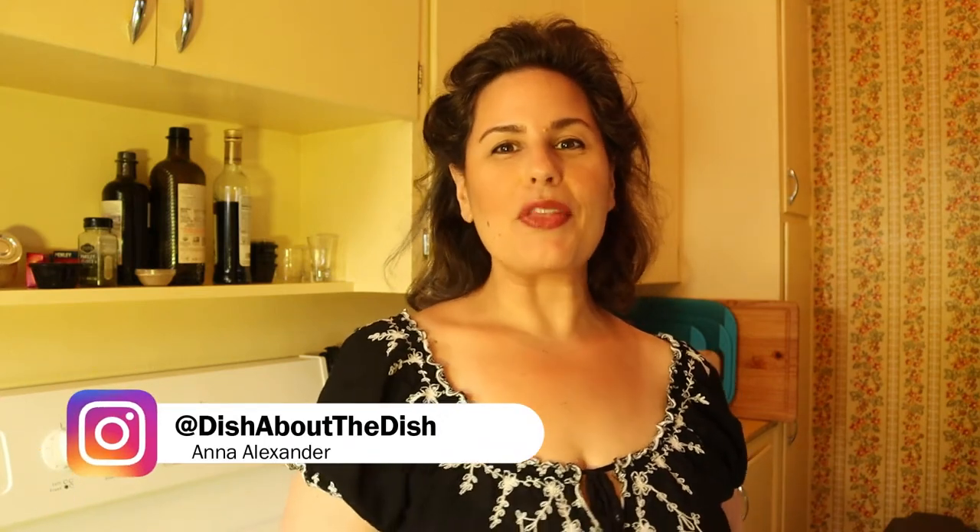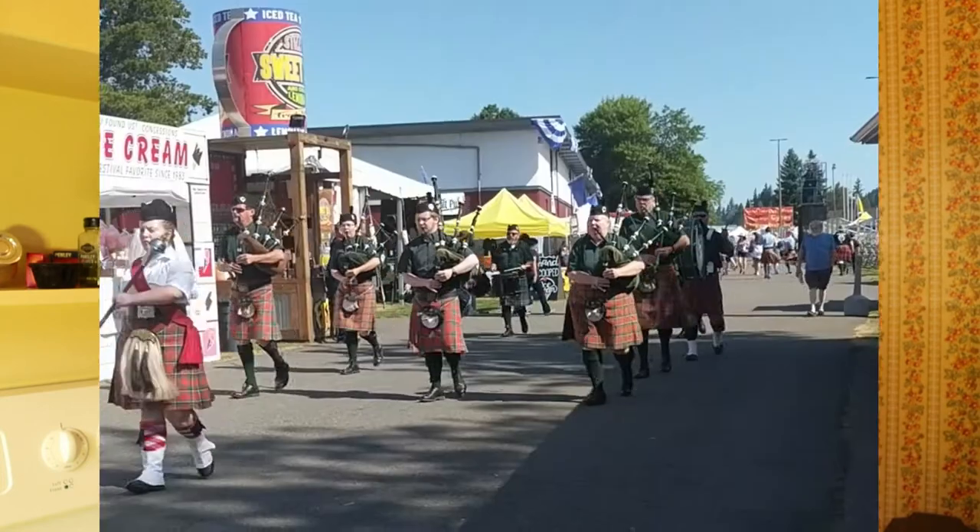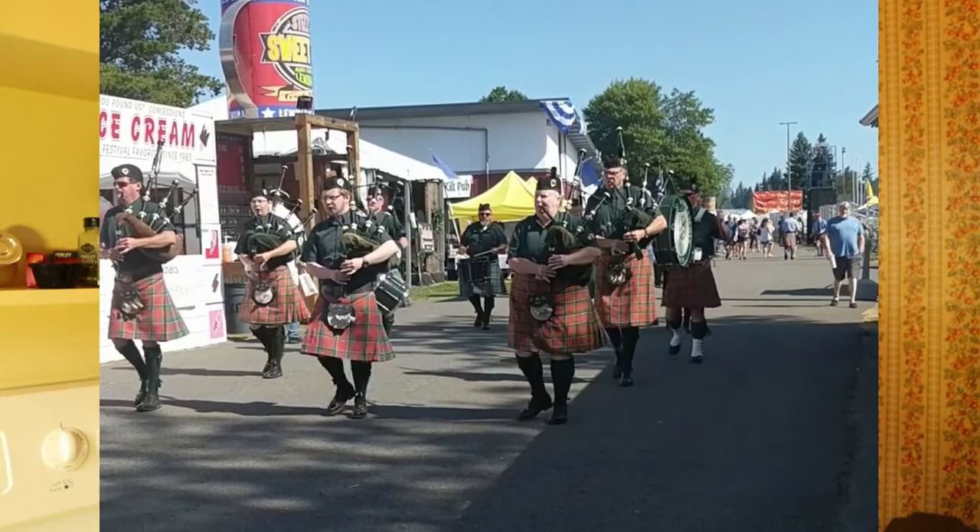Hey y'all, I'm Anna Alexander and this is Dish About the Dish, where the foods we eat tell the stories of our lives. And right now, it is the end of July, and in my family, we would usually be celebrating at the Pacific Northwest Highland Games and Clan Gathering.